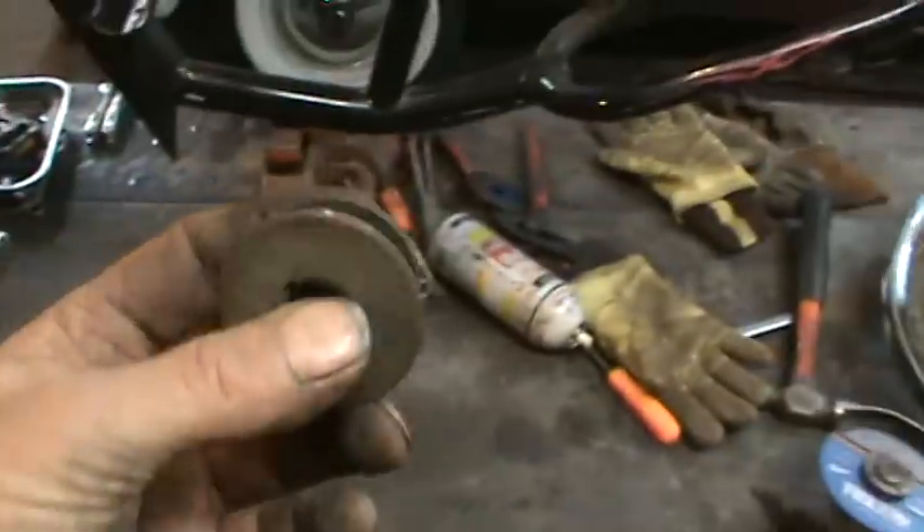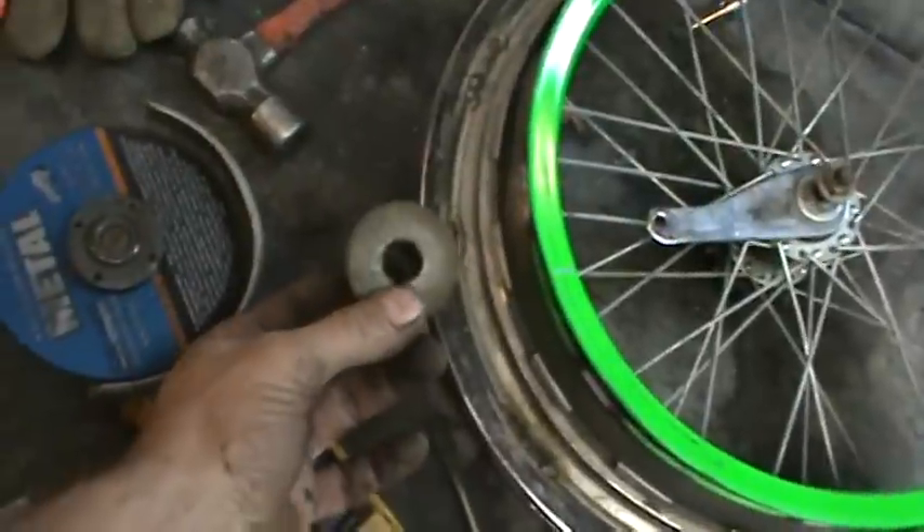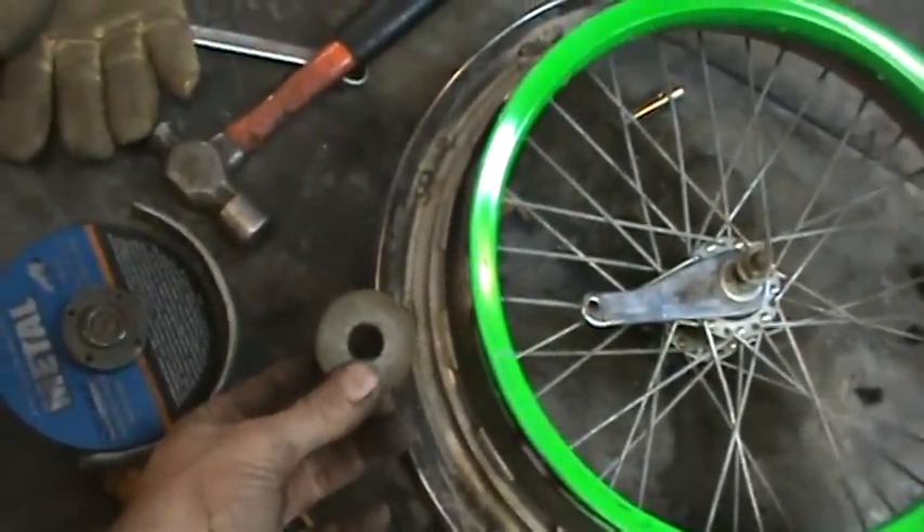Here's that pulley that was on it. I was trying to tell you how small it was, to give you an idea of the ratio you're going to be having, you know. That's your ratio overall.